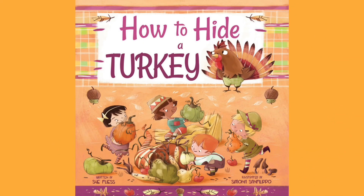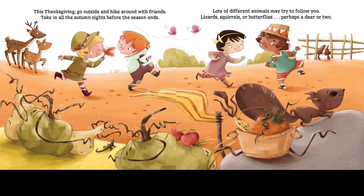This story's title is 'How to Hide a Turkey,' written by Sue Fillers, illustrated by Simona San Filippo. Don't forget to like, share, and subscribe. This Thanksgiving, go outside and hike around with friends, taking all the autumn sights before the season ends.